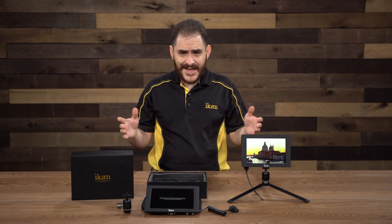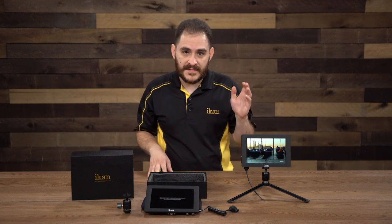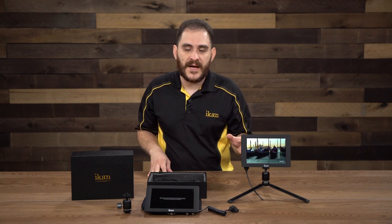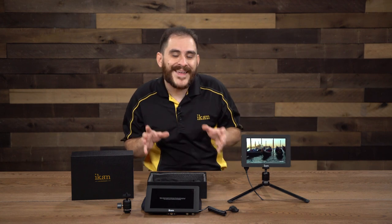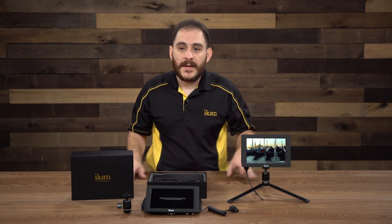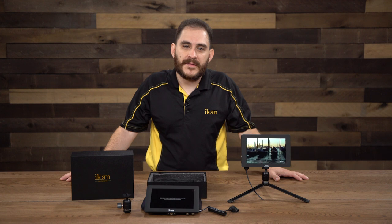This has been the Saga S7H monitor — a 7-inch high-bright monitor that supports 4K and 3G SDI. For more information on this product or any other product from ICANN, please visit www.icancorp.com. My name is Daryl Resendez, and this has been ICANN's Tech Corner. Thanks.